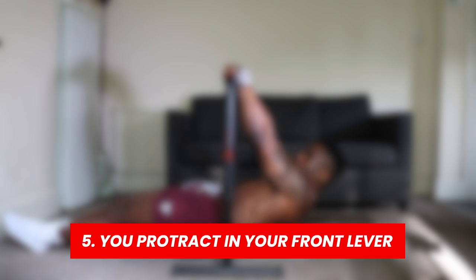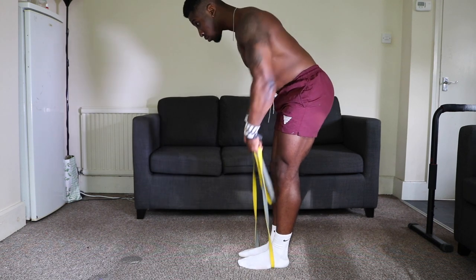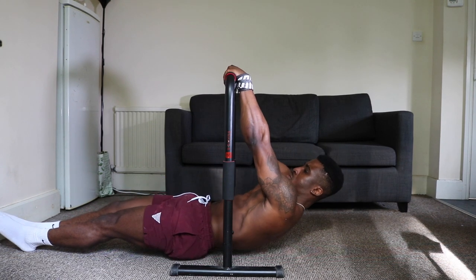Reason number five is because you're protracting in your front lever. In the planche, protraction is what you need to fight gravity, but in the front lever the opposite applies — you want retraction. If you're fully protracting in your front lever, it may hold you back in touch front lever sets because you're not fully recruiting all the muscles of the back. You may be relying more on your lats, which isn't wrong, but it may mean you have really strong lats and weaker other muscles.